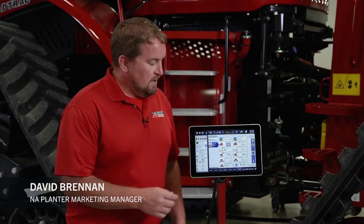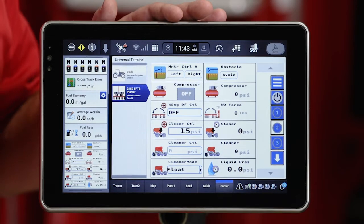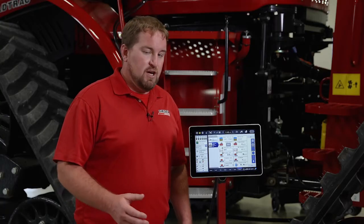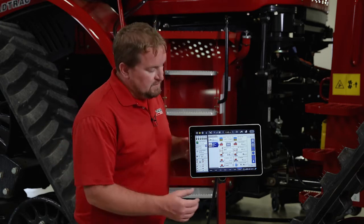Hello, David Brennan with Case IH. I want to spend just a few minutes walking through closer control on a 2000 series planner running the ISOBUS solution on a Pro-1200 display. So let's look at the two places we can adjust the closer pressure on a 2000 series planner running the ISOBUS solution.